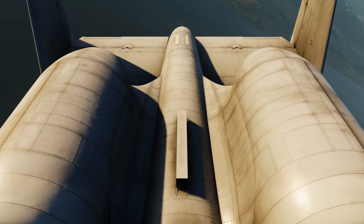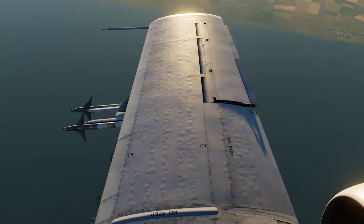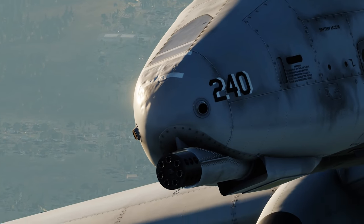Now as you can see, the exterior model is just absolutely gorgeous. When the lighting hits it just right, you can really see all the rivets and wrinkles in the skin, as well as how bumped the nose is after all those refueling boom accidents.